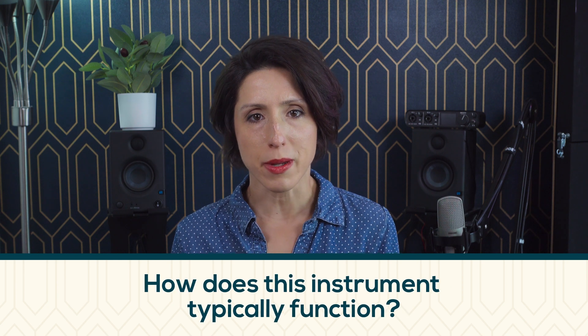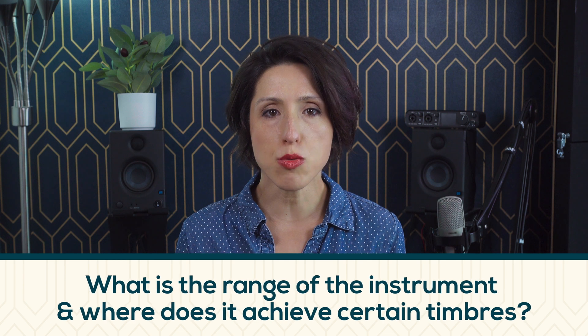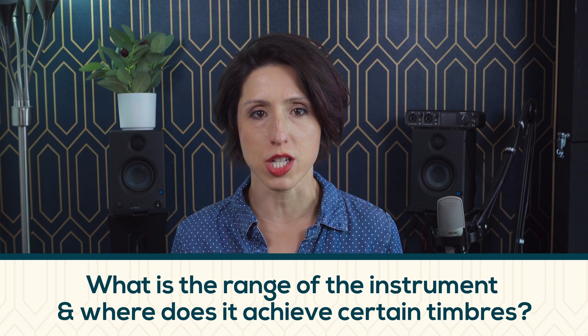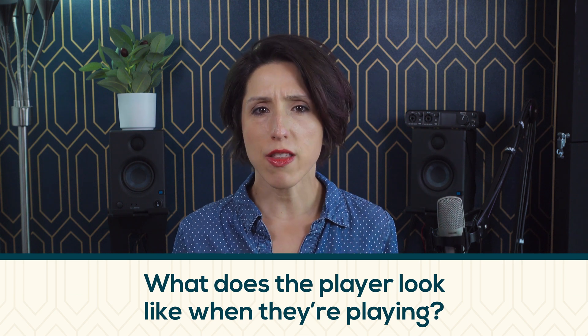Without having studied this particular stuff in school, a few things that always help me when I'm trying to write for really any instrument that I don't play is to watch clips of people playing the thing I have questions about. I try to watch and listen in pursuit of answers to a few questions: How does this instrument typically function, whether solo or in a group? Meaning, what's its role? Logistically speaking, what is the range of the instrument and where does it achieve certain timbres? And then, what does the player look like when they're playing? As in, how do they move? These questions have gotten me pretty deep into part writing from a very living, hands-on place, and we love that here at Music Theatre Sound Lab.